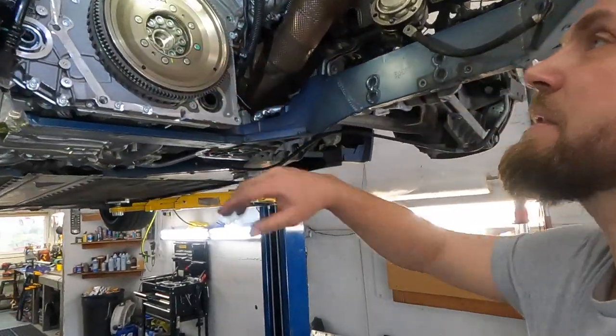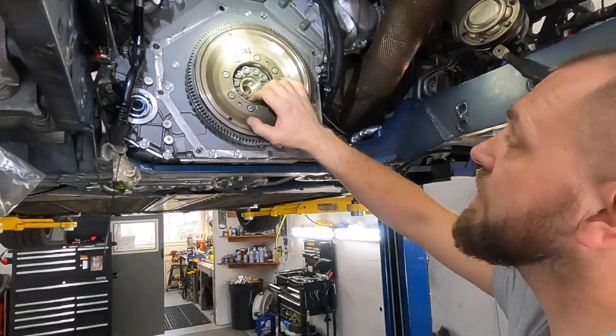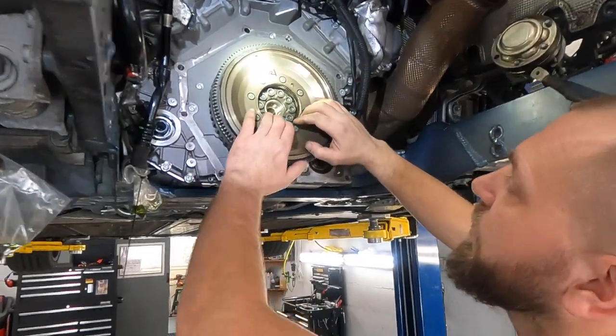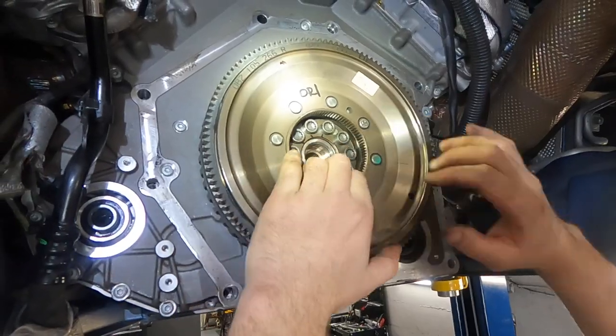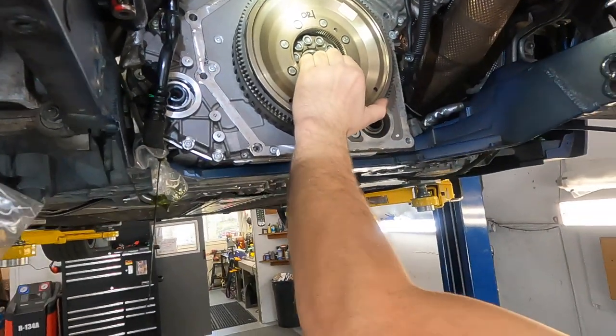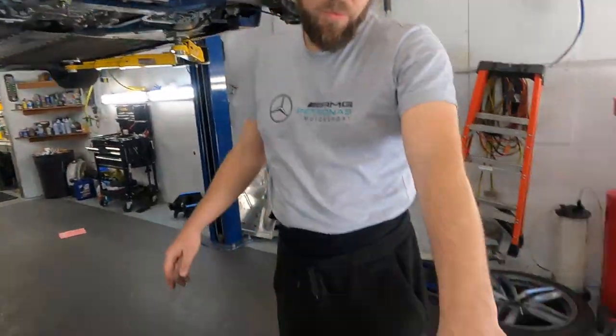The transmission is out. You can see it's the original flywheel and you can see what's making the sound. This part of the dual-mass flywheel is the problem. Now we have a different one we'd like to install.